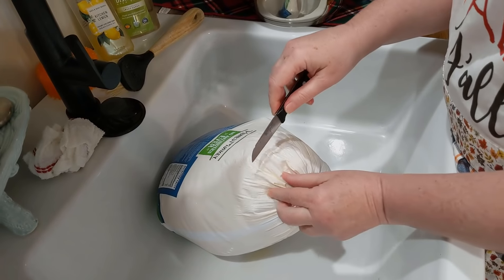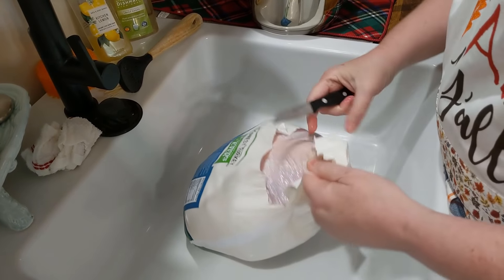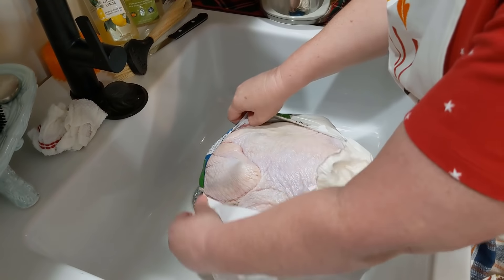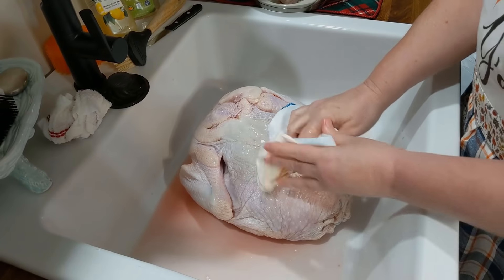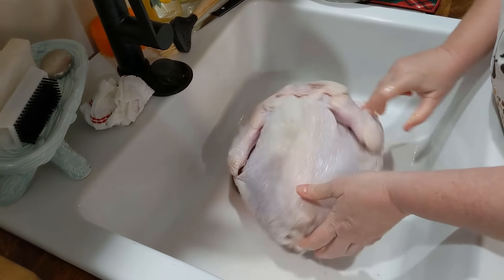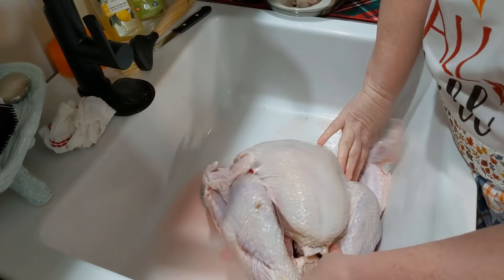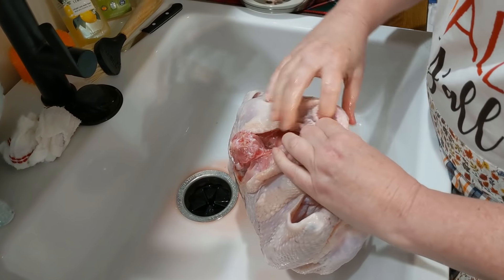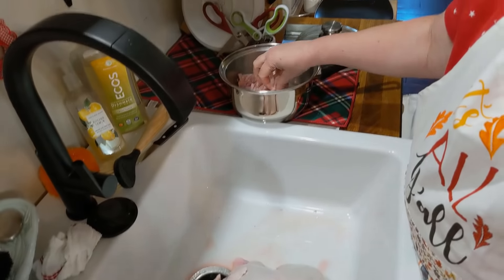This is a no-antibiotic turkey — I've never made one before, but I got it because it was already thawed when we went to the grocery store. You're just going to unwrap your bird and place the wrapping in the trash. This bird is already tied up on her legs, and she has a roasting pen in her so you know when she's done. The first thing you're going to do is get your giblets out of the turkey. I'm going to place these giblets in this pot because I'm going to make giblet gravy.